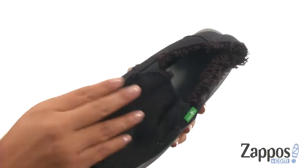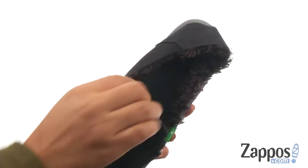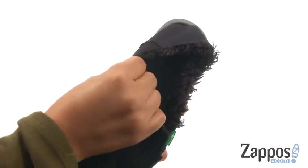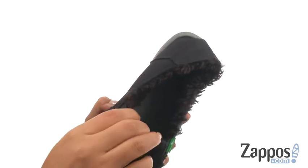Here we have a distressed hemp upper that creates a casual style. There's an easy slip-on construction. On the inside, there's full shearling lining with a lightly padded footbed that's super squishy to provide comfort and support.